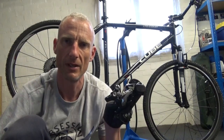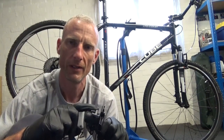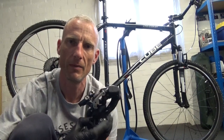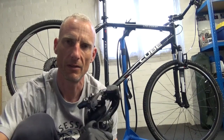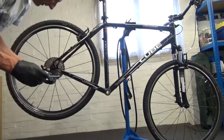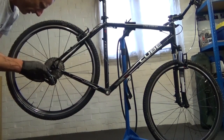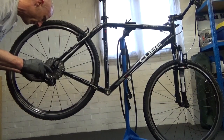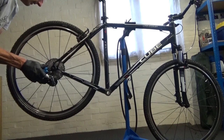The first thing to go on is the SLX rear derailleur. This is a clutch-style derailleur, so when installing it leave the clutch switch in the off position — if it's on, you won't be able to move the jockey wheel arm. Apply a bit of grease or anti-seize to the bolt to prevent it seizing, and make sure the lug at the back is resting against the derailleur hanger before tightening.